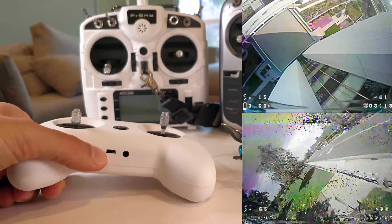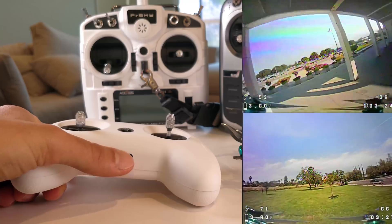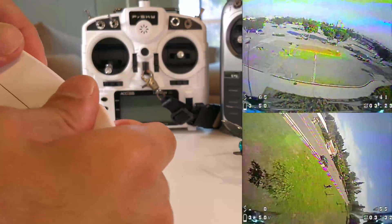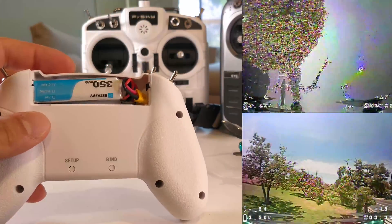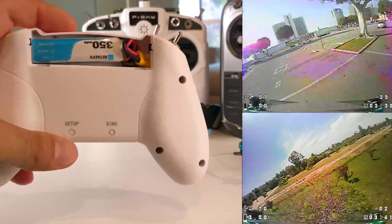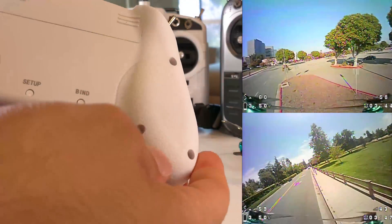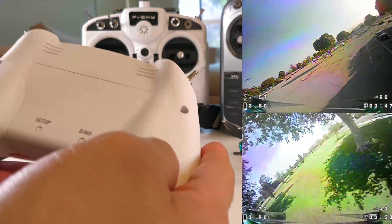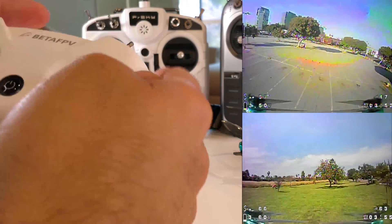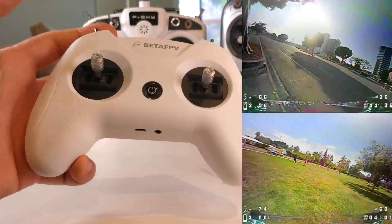Looking at the rest of the controller, there's a USB port down here — it works with simulators and you can also charge the battery through it. There's an audio jack that might be a trainer port of some sort. The battery it comes with is a 2S LiPo, which is really impressive — it's a self-contained unit, which is really nice. You're probably also noticing the texturing on the back and the shape of the controller. When you hold it, it's fantastic for thumbers, and even with big hands it fits totally fine.